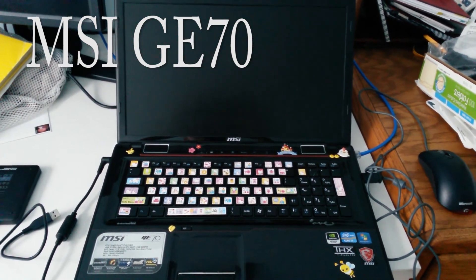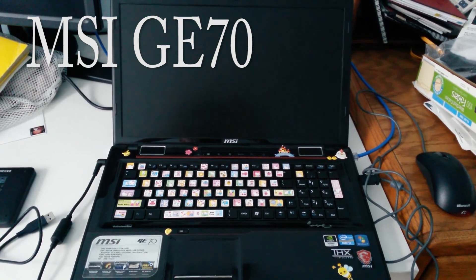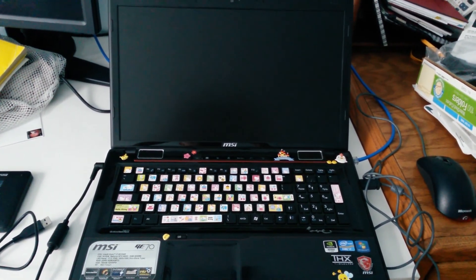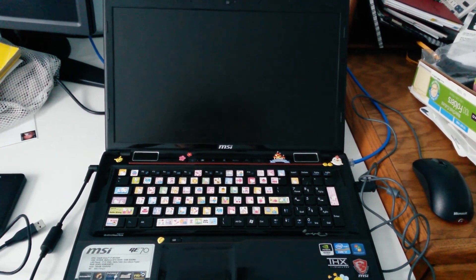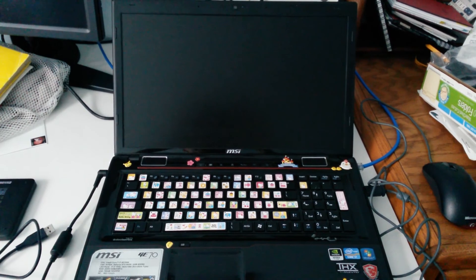In this video we're going to be working on an MSI GE70 from 2012. The system is running really slow. It turns out that it was upgraded from Windows 7 to Windows 10 and I think that's probably the culprit.